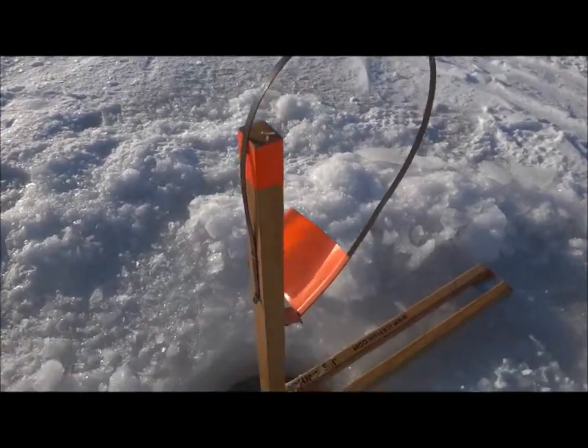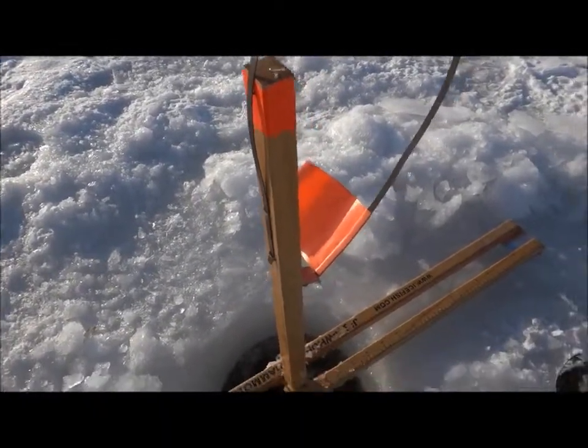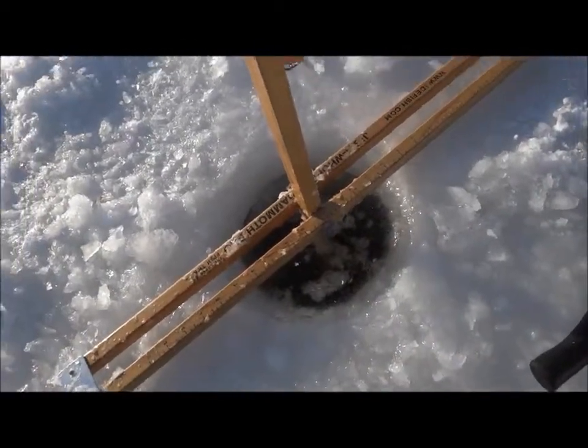This is an upper trap. Actually there's no difference between an upper and a lower trap. We call them uppers because this one is just below the surface, about three feet down.